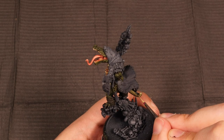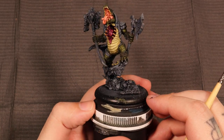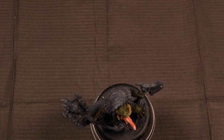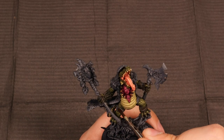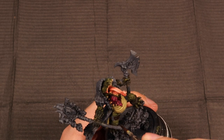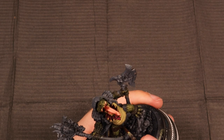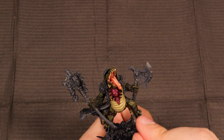We're just really hitting the parts that would catch the light on that back tail. But for the most part, I think we're done with the belly scales. Now we're going to come in and do the leather pieces that are wrapped around him — the legs and the one wrist that he has on his left hand. This is just straight Charred Brown from Reaper.